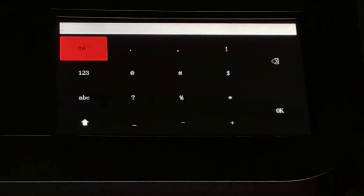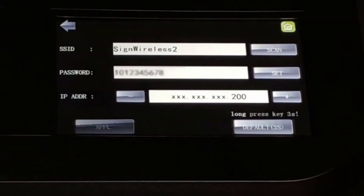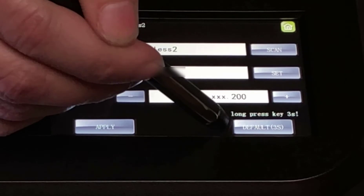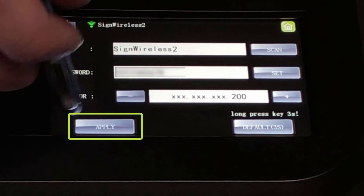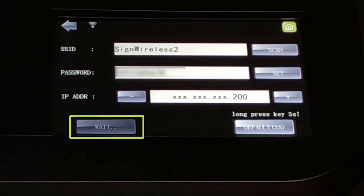Then, in the lower window, carefully enter the network password. Once the password has been entered correctly, press Apply. The lower left icon will change to Wait while the Muse vinyl cutter connects to the wireless network. Once connected, the Apply button will change to Connected OK.